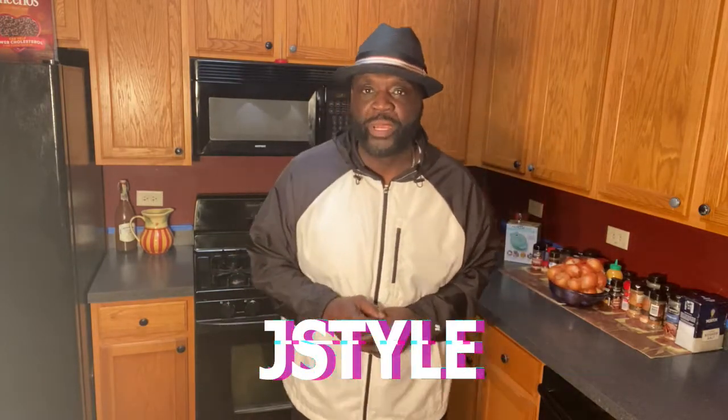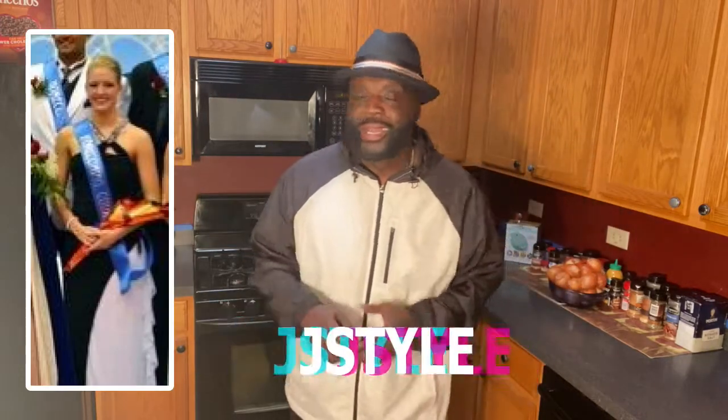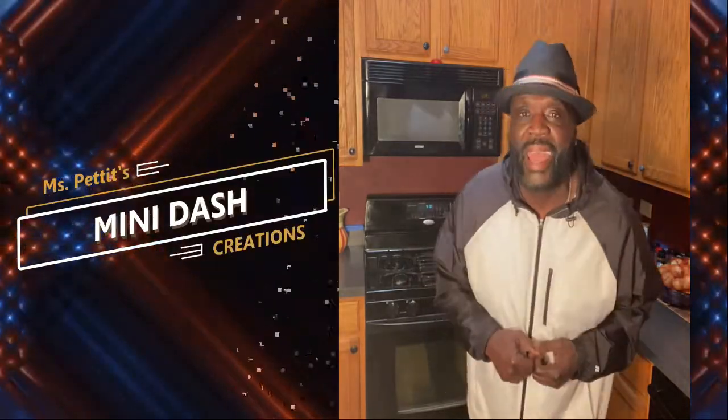What's up? It's your boy, J-Style. She is a Hoffman graduate, marching band sousaphone player, homecoming court, soccer team, basketball team, and today a multi-talented mini-dasher, Mary Kay.